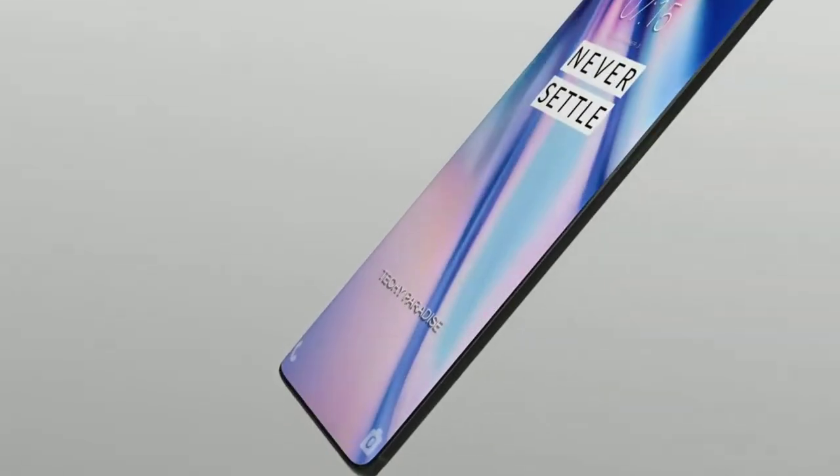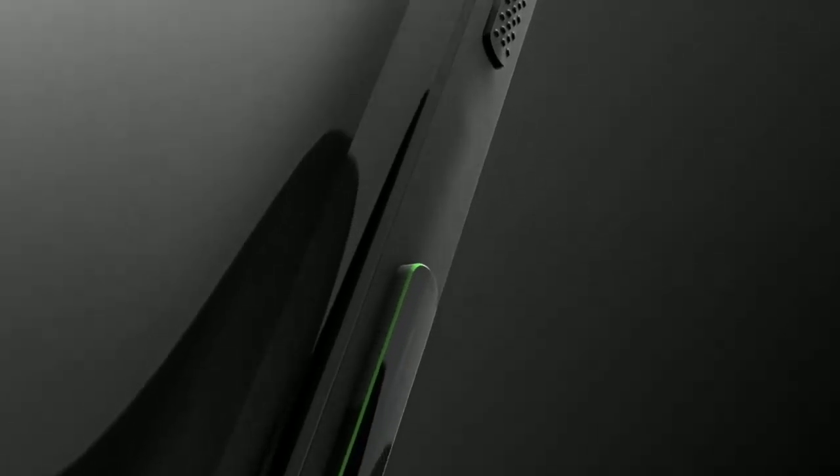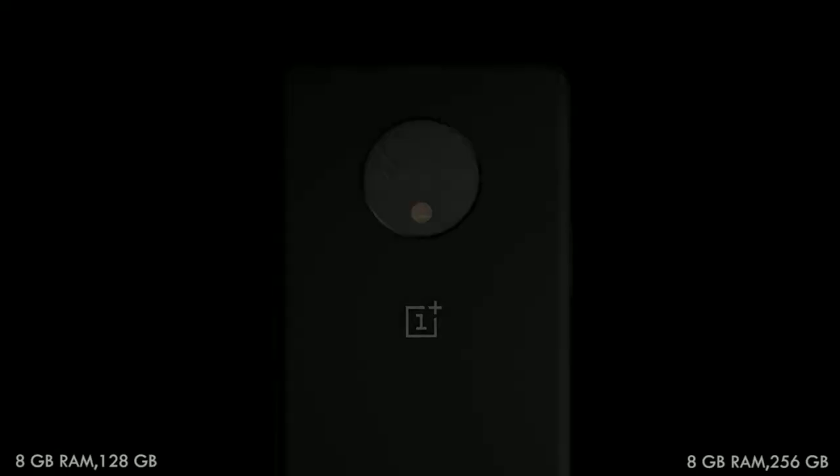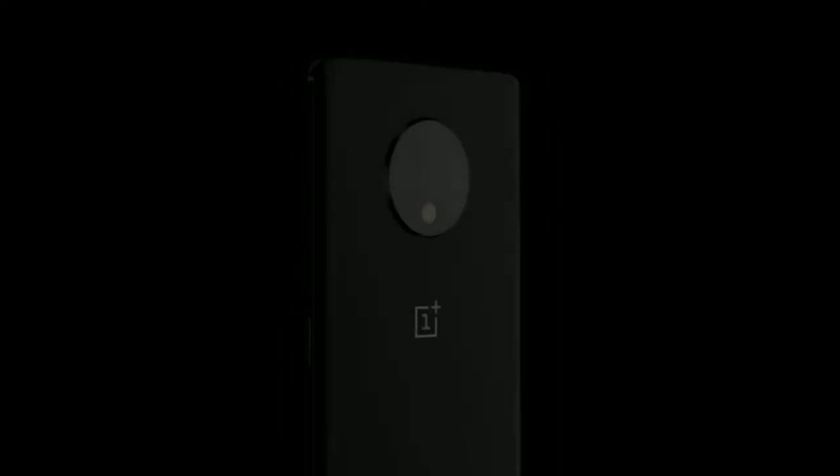The OnePlus 70 Pro is expected to come with a 6.65-inch display panel with the same Qualcomm Snapdragon 855 Plus processor. The front camera is going to be 16MP. The rear camera is going to be a 48MP, 16MP, and an 8MP telephoto lens. The RAM is again 8GB, the base model storage is 256GB instead of 128GB, and the battery capacity is increasing to 4085mAh, which is 200mAh more than the OnePlus 70.